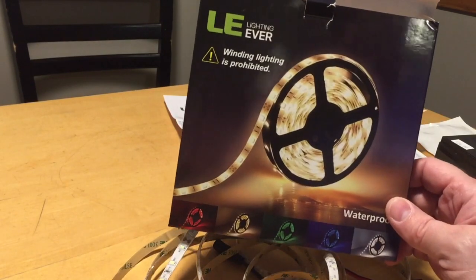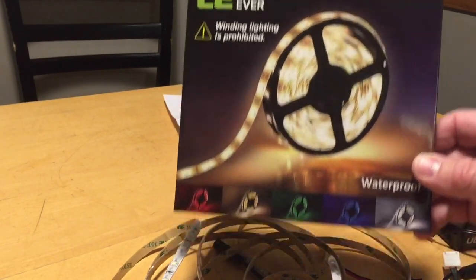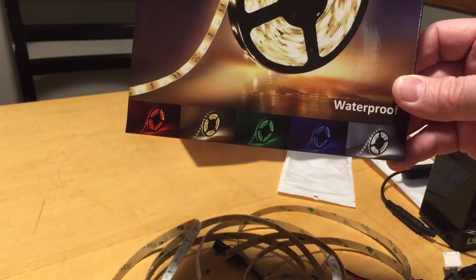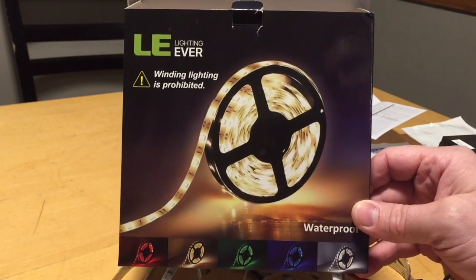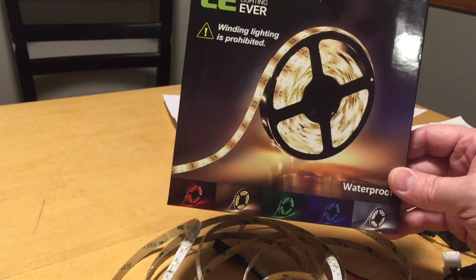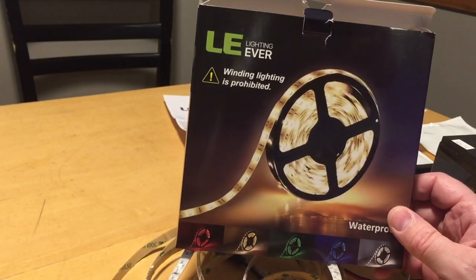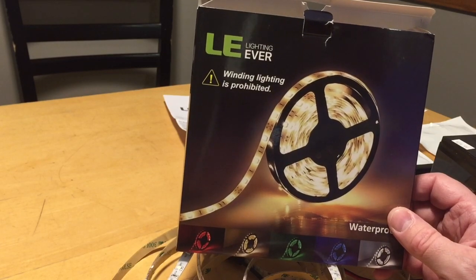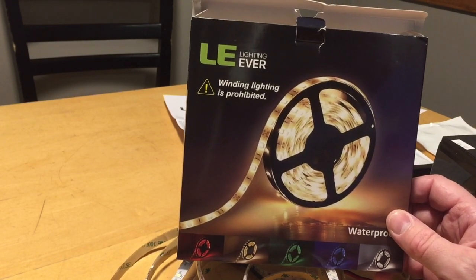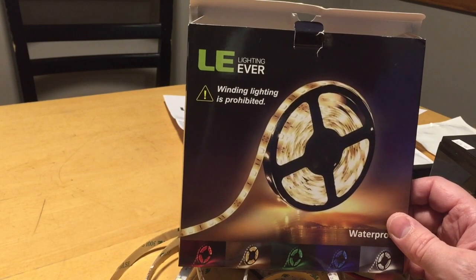The first thing we're gonna need is two kits of this LED lighting strip — the bright white. I'll put a link in the description below for everything that I use today. These are 16.4 feet long, and the reason you need two of them is because I'm gonna double the lights up on each cross beam. There are four cross beams that come from the top down and they are each three feet long, so I'm gonna utilize all of the space for a really bright tent.